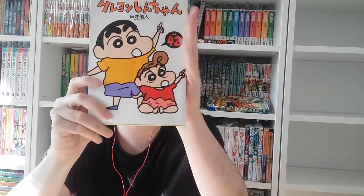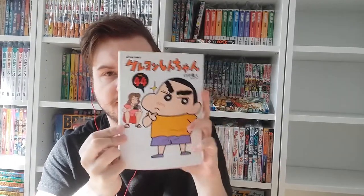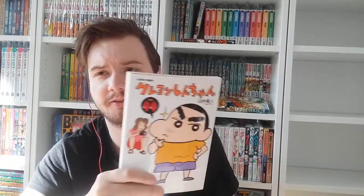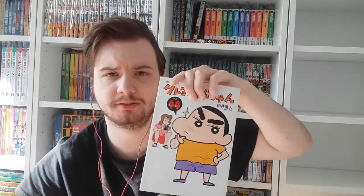Volumes forty-one, forty-two, forty-three. Volume forty-four features one of Shin-chan's mother's sisters. Shin-chan's mother is called Misae, and the sisters are called Musae and Masae. I'm not sure if this is Musae or Masae, but this is the one who is into photography.